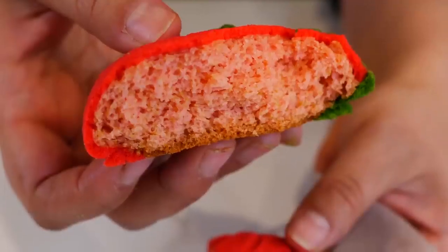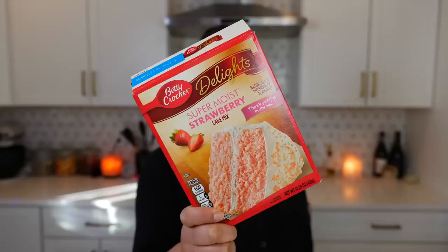Hello and welcome back to Views on the Road. I'm your host Steph and today we're making strawberry sweet bread and you're gonna love it because we're using cake mix.